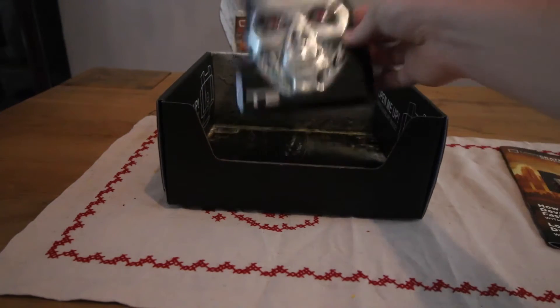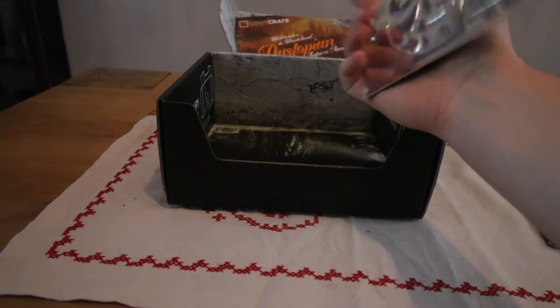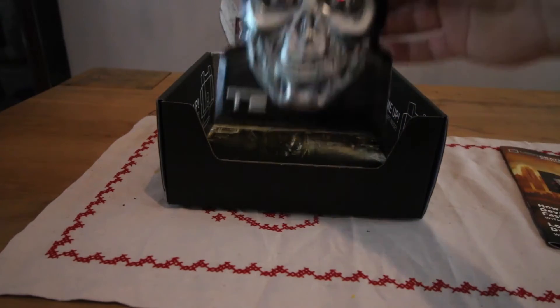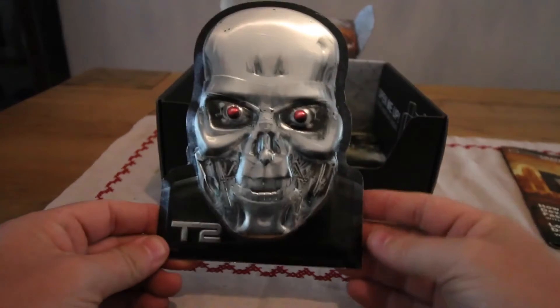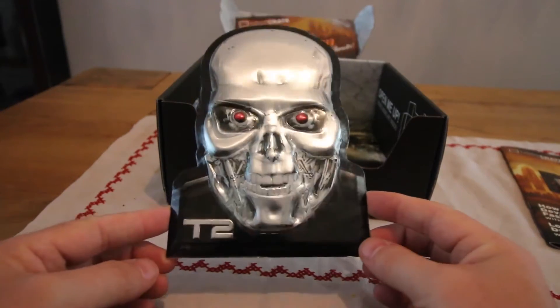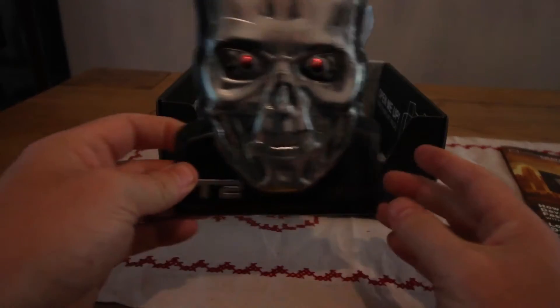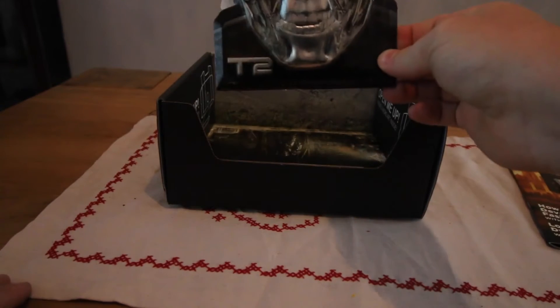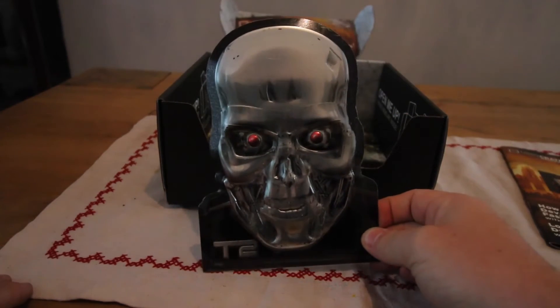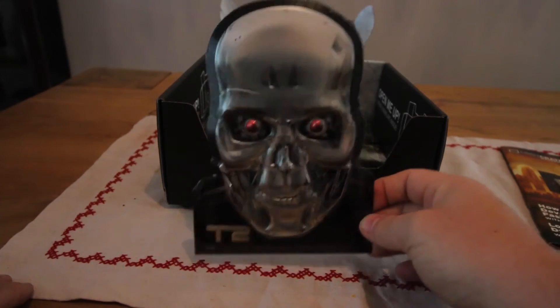Last up is a metal decorative plate type thing from T2 — the 25th anniversary is coming up. That's quite a nice little item. I could put it on display; it would look quite nice, put it on the wall somewhere.